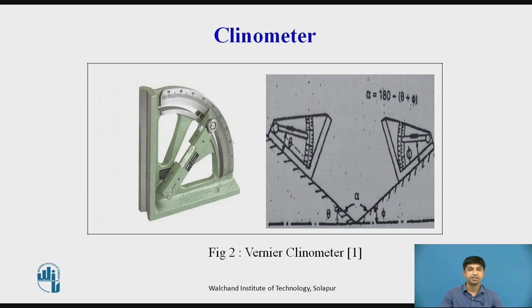One-ear clinometer: It consists of a spirit level mounted on a rotary member carried in a housing. One face of the housing forms the base of the instrument. There is a circular scale on the housing, and the angle of inclination of the rotary member relative to the base can be measured by this circular scale.